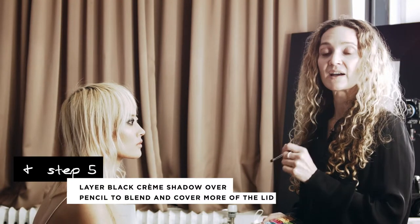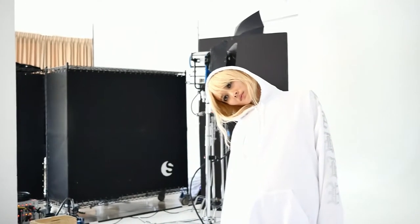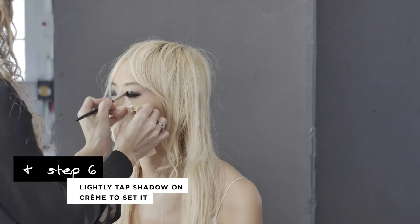Next I'm using a black cream to blend the eye pencil and cover more of the lid. And my final step is to lightly tap shadow on the eye cream to set it.